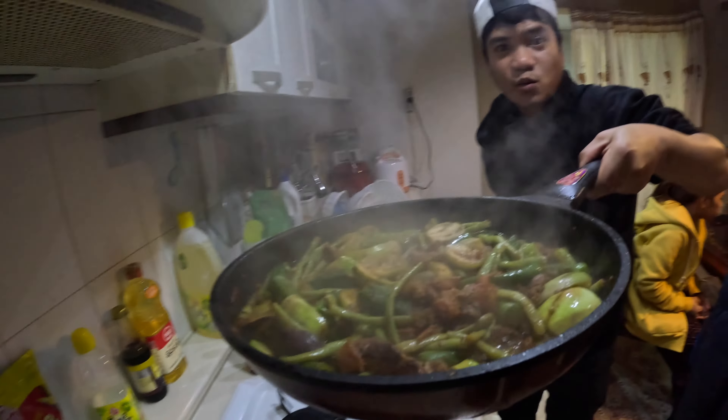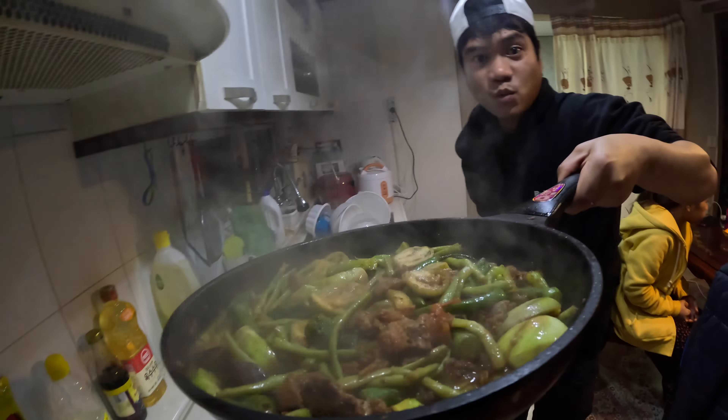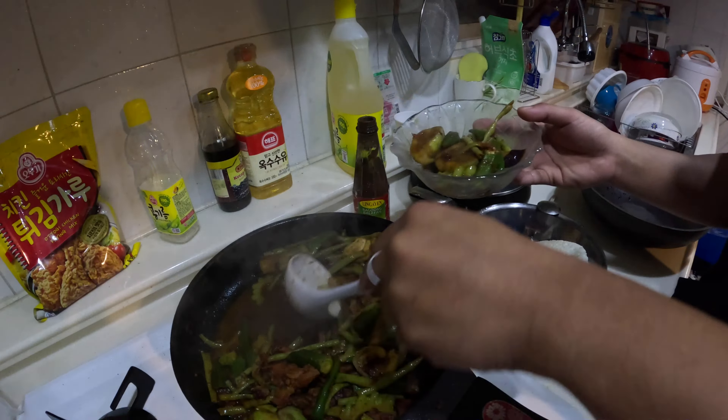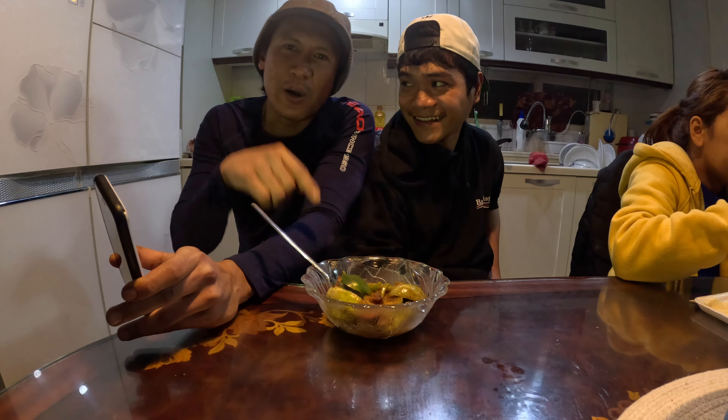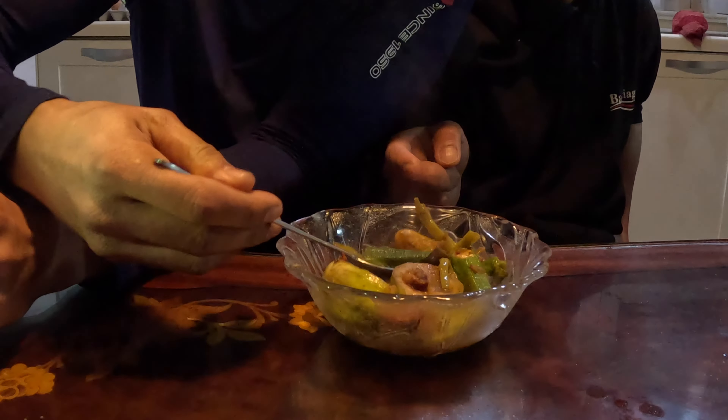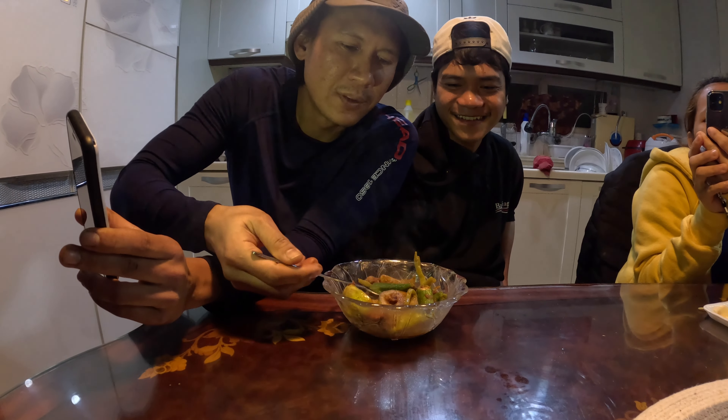That's it! Ready to serve! Dikiman time! Very masarap! Laging masarap! Dikiman time for the pakbet — what gulay do you want to try, bro? I will tikim all the gulay in one spoon: okra, long beans, talong, and meat. I think that's alright — oh, can I use my hand? Yeah, sure.